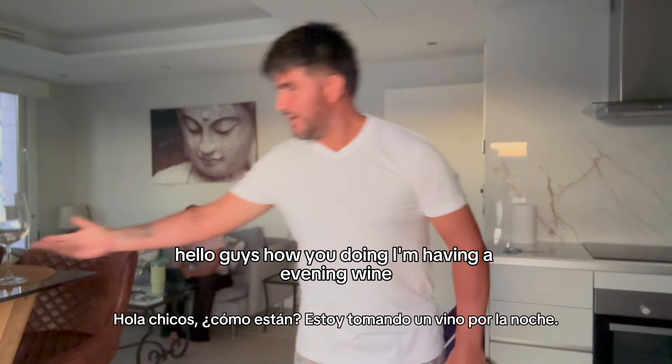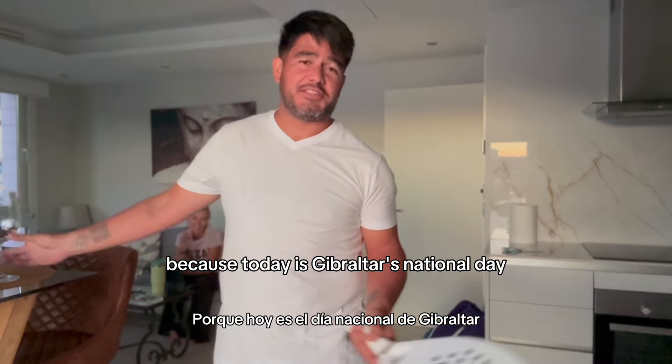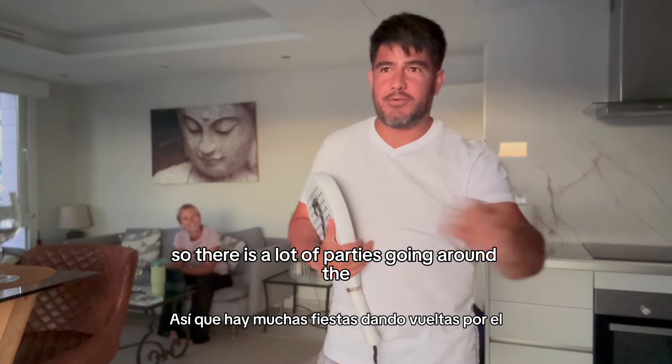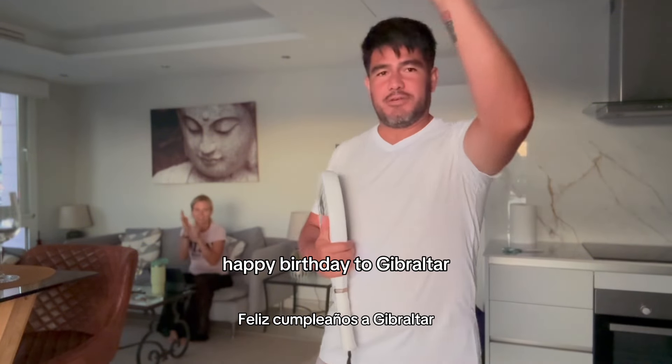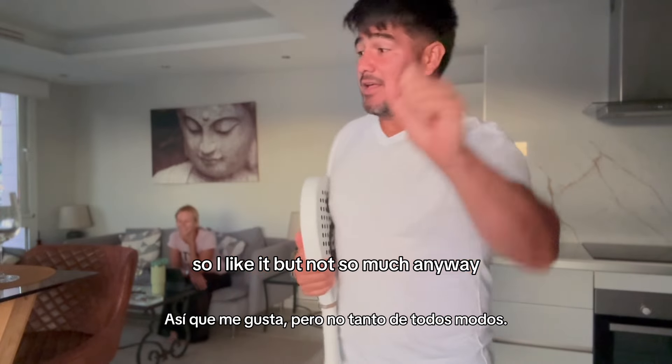Hello guys! How are you doing? I'm having an evening wine because today is Gibraltar's national day, so there are a lot of parties going around. Happy birthday to Gibraltar, but I'm not Gibraltarian so I like it but not so much. Anyway, listen.